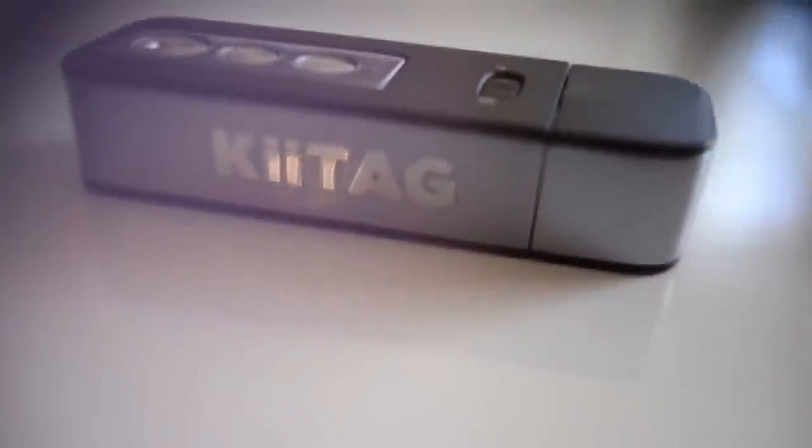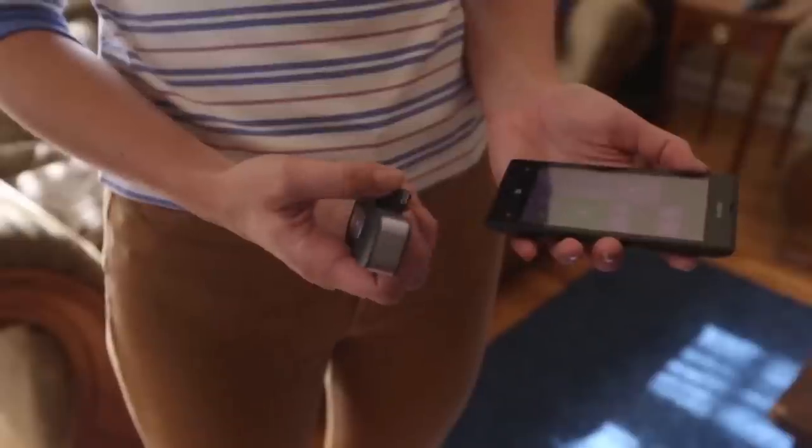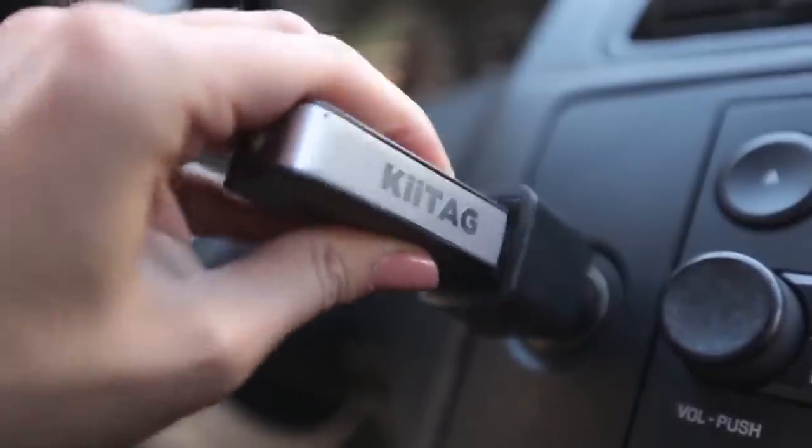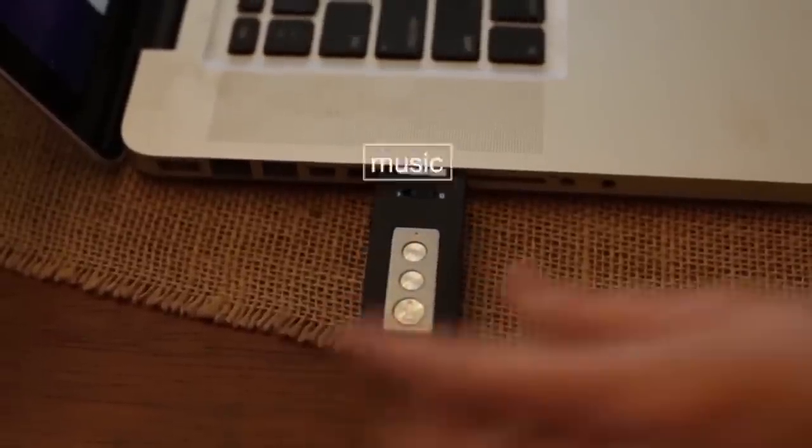Allow me to present KeyTag 2, your multifunctional digital Swiss Army knife. Let's begin by getting that phone charged, shall we? Charging your phone on the go is as simple as plugging the KeyTag 2 right into your phone. Charge your KeyTag 2 using any USB port. While it's charging, feel free to drop music, videos, photos and files onto your KeyTag 2.